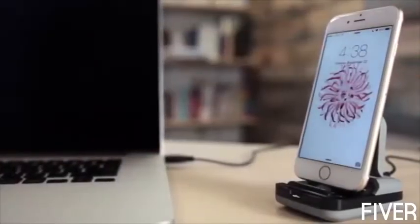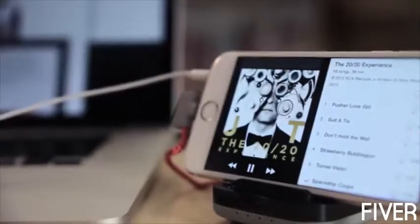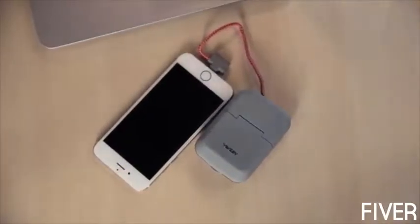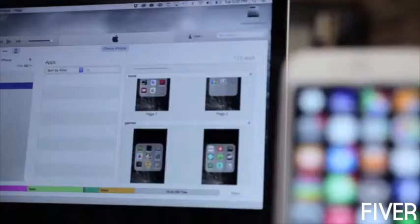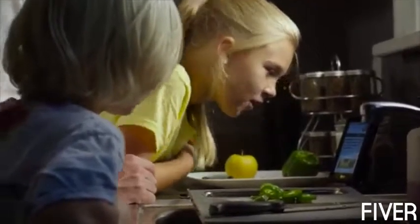This is ChargeStand — the versatile stand designed to dock and charge your smartphone at home, at work, or on the go. We love docks for lots of reasons. They help to declutter a desktop. They're great for conveniently charging and syncing a device.